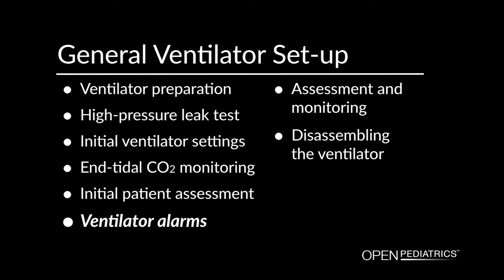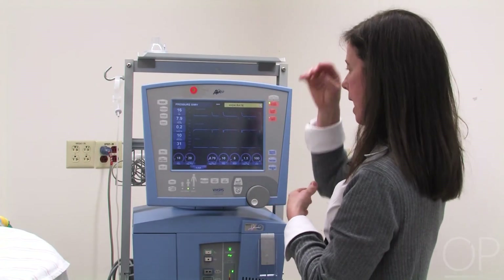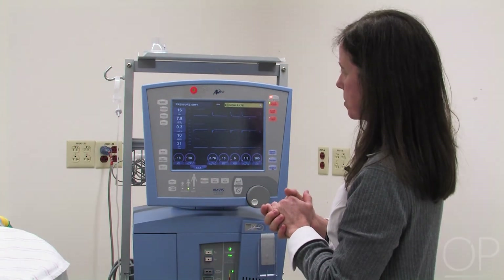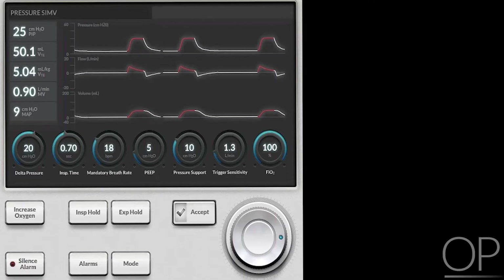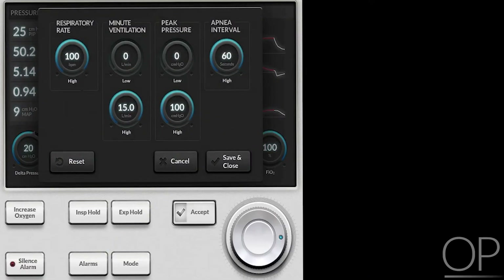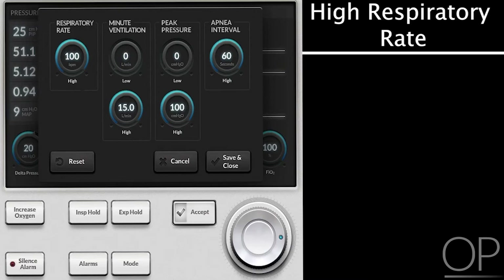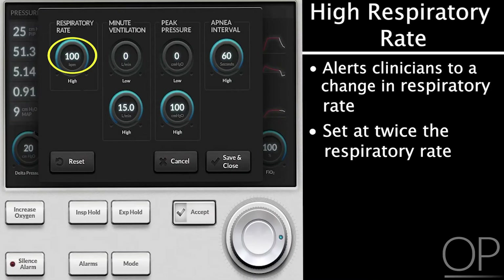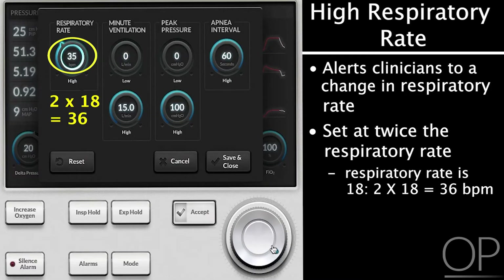Ventilator alarms. Once I have established the patient on the ventilator and I'm happy with the way the patient looks, then I'm going to set my alarms on the ventilator. The alarm screen is accessed here, and these alarms are fairly typical of all ICU ventilators. I'm going to want to set a high respiratory rate alarm so that I am alerted to a change in the patient's condition in terms of how fast they're breathing. The patient is not breathing now, so you would set that alarm at about twice what the respiratory rate is — so here I'm going to set it around twice the rate of 18.